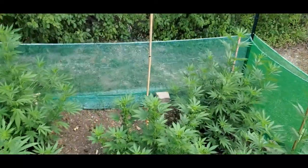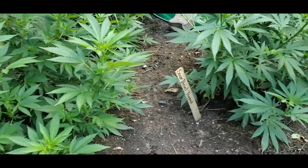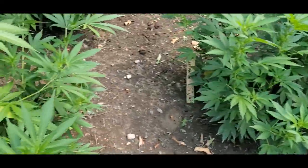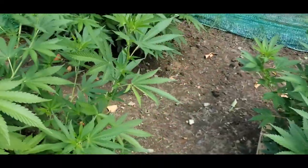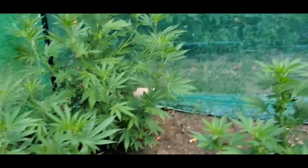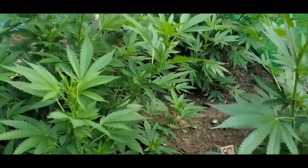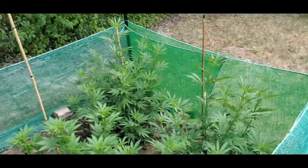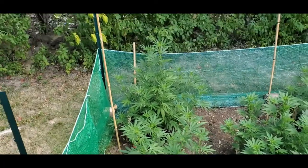Right now there's a lot of foliage on the bottom — sometimes we refer to it as popcorn — a lot of leaves and branches that are not gonna have any buds on them. It would probably benefit the plants if I took them off so they don't have to focus their energy on all these leaves at the bottom. Some of them are even touching the ground, so I'm gonna get to that later on this evening. Now that I've made a video to show you what it looks like, you can follow up on that later.